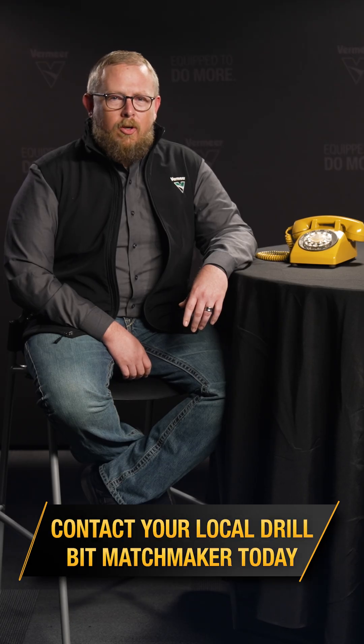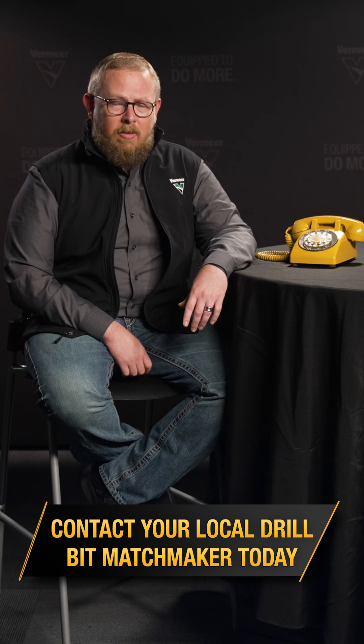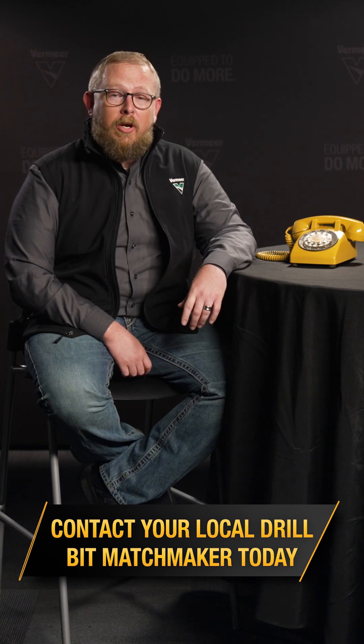Remember, the phone lines are always open to your Cutting Edge specialist for any additional questions you might have. And as always, we'll see you next time on Which Bit Fits?